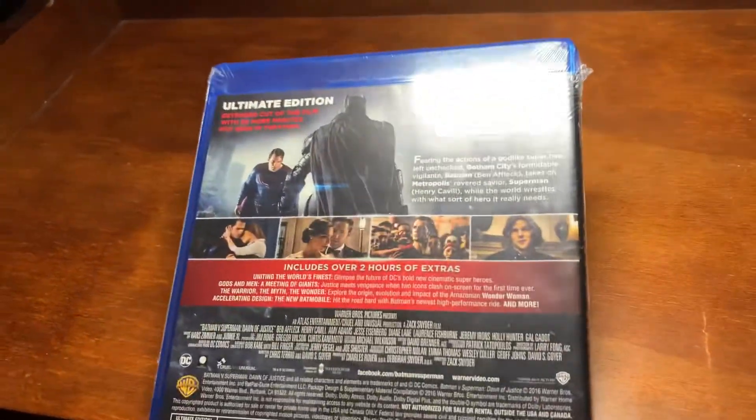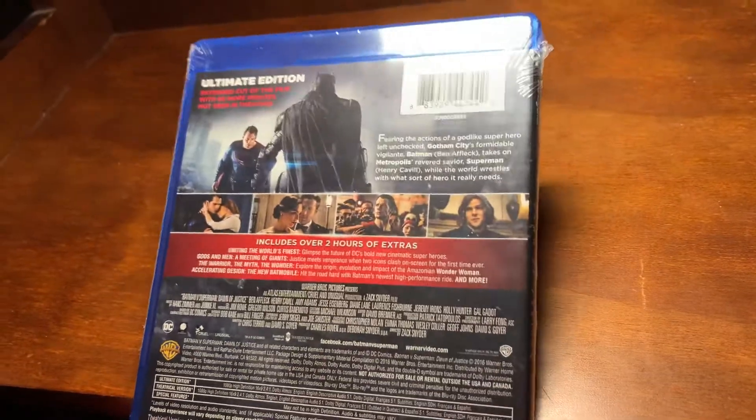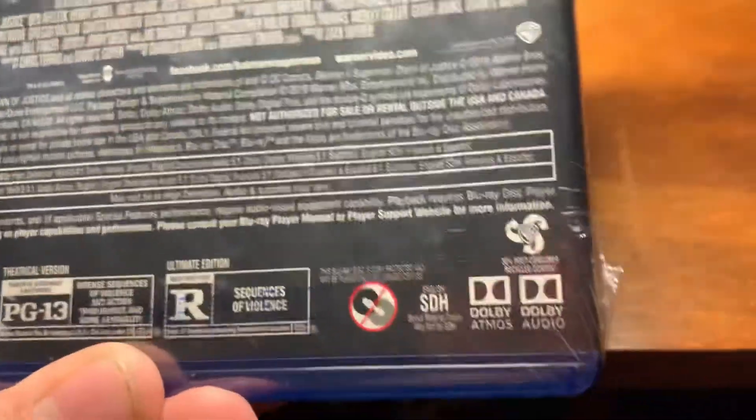The extended cut is 31 minutes longer, to be exact — 102 minutes longer than the theatrical. That's pretty long. The theatrical cut is PG-13 and the extended is rated R.